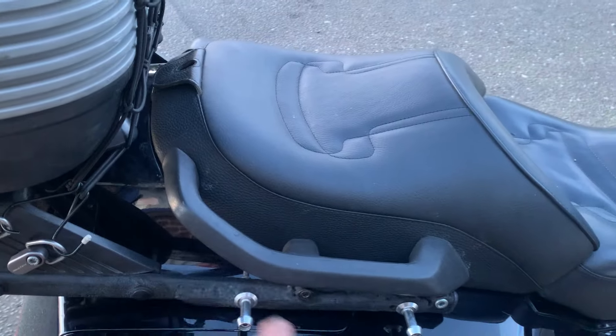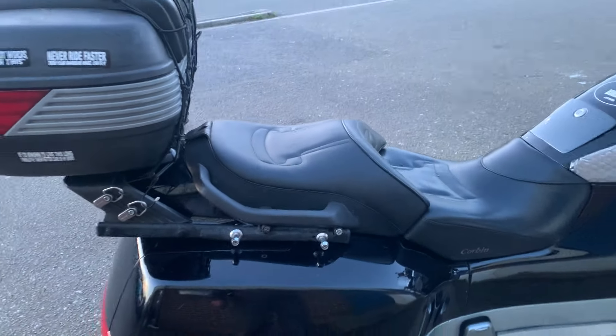The jivvy rack is really welded up because it kept snapping, so it's completely welded solid with steel.